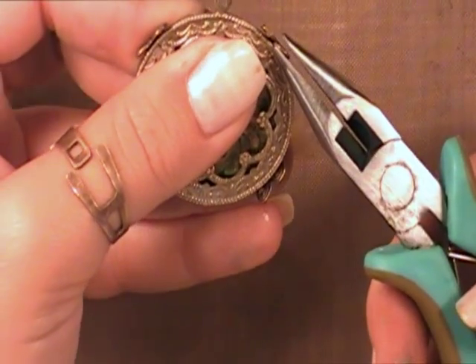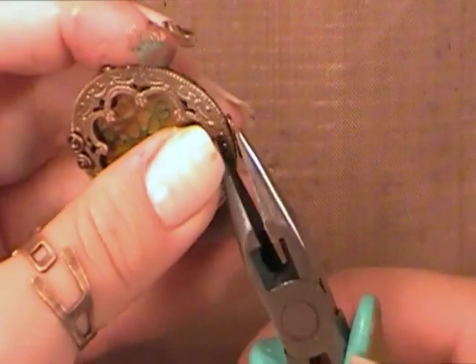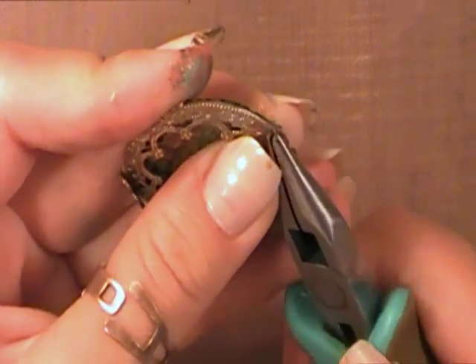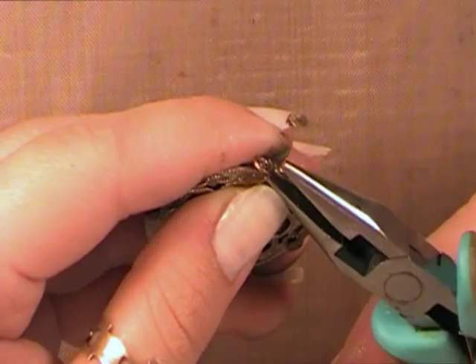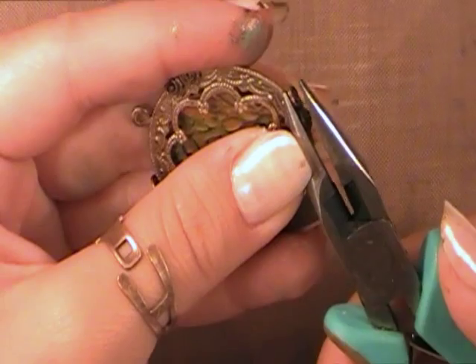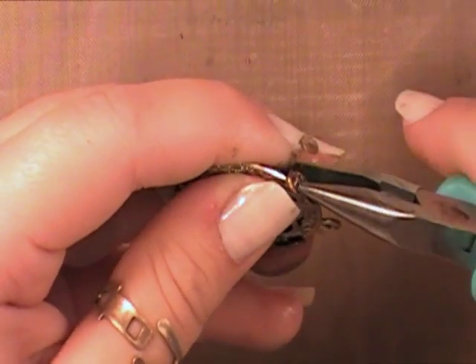Next, I'm going to take those folded edges and pull them over the top of both of those pieces. We're creating a wrap around that piece, so that's going to hold all of the pieces together. Crimp down all those edges.